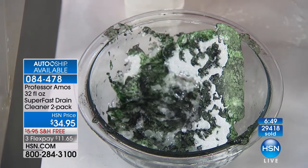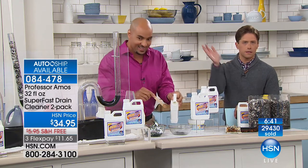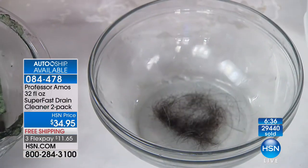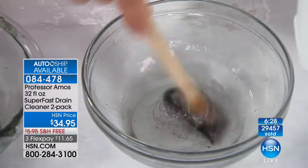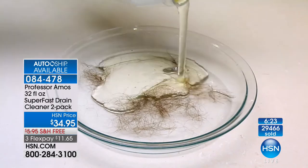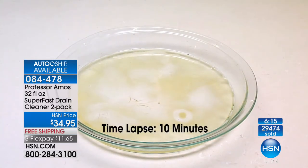It just goes to work to saponify all the oil and grime. We're not coughing, sneezing, or wheezing — no masks, no gloves. Hair is a big problem when it comes to clogs. I'm going to put about six ounces of our Superfast right over top of that hair and show you a time-lapse of how it turns into foam within 10 minutes. Hair salons are buying this up in droves because there's nothing else that really works this way. We also have a maintenance powder if you want long-term drain protection.